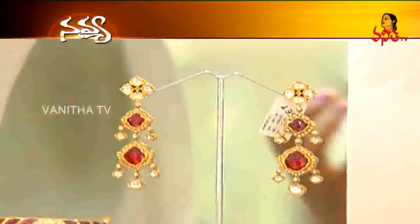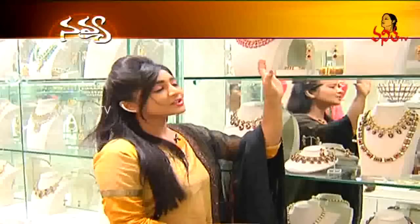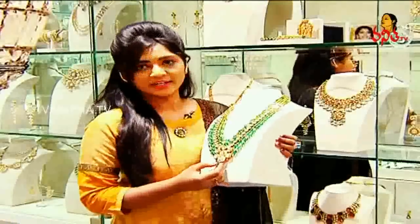On the sides we also have a small moveable type. So we have a little set of earrings, chain and bangles.